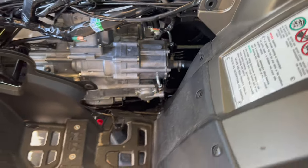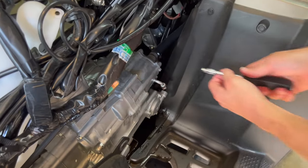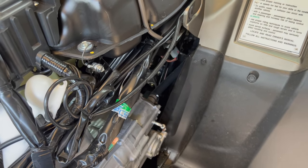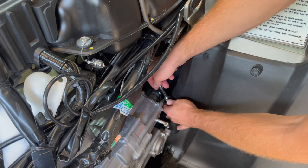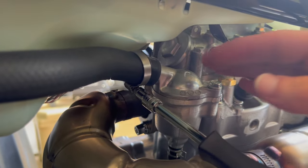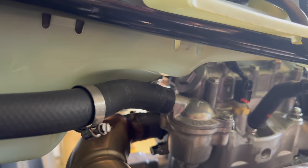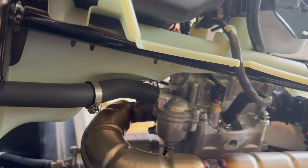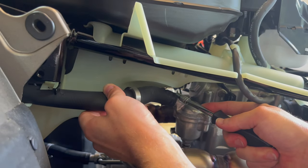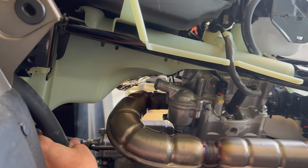The next step is to go ahead and pull the hoses off from the motor side, and then we can start unbolting the radiator and all the shrouds from the front, and then we're going to pull it out.